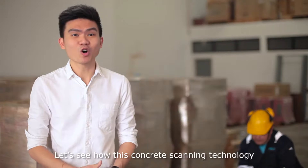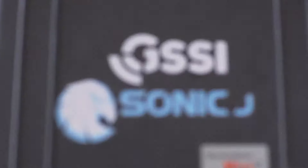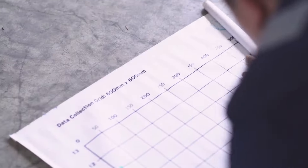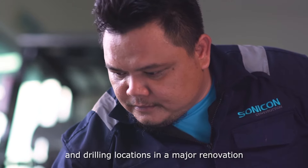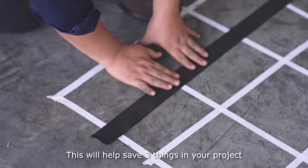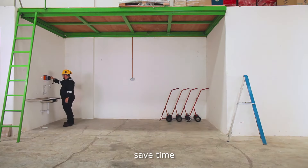Let's see how this concrete scanning technology works for you. We use concrete scanning to determine coring and drilling locations in major renovation. This will help save three things in your project: save cost, save time, save life.